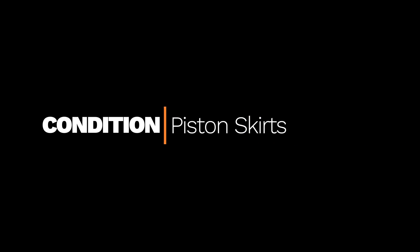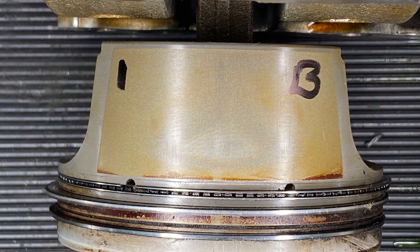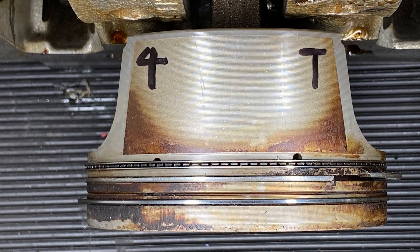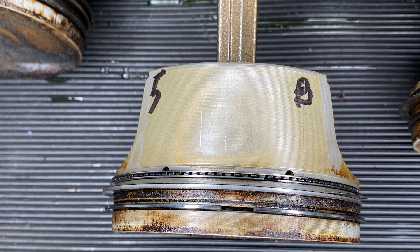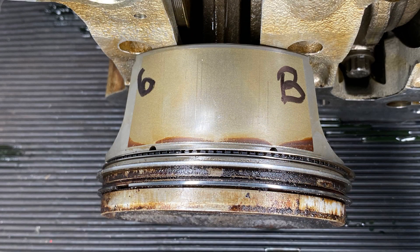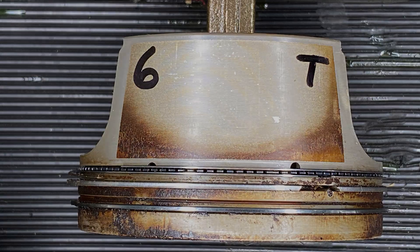Moving on to the piston skirts — that's piston one, top and bottom, which is what the T and B mean. That yellow square you can see on the side of the pistons is the special ferro-stan coating that's applied to the piston skirts at the factory. Really, it's hardly worn. It has very slight patches of wear on some cylinders, but that is great. We're going to have that redone, and it's only $26 per piston. That's really quite good news.